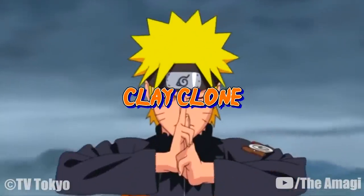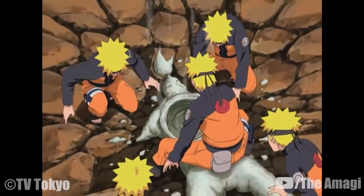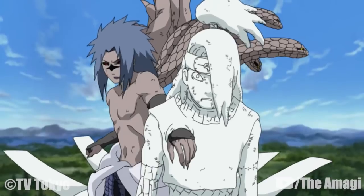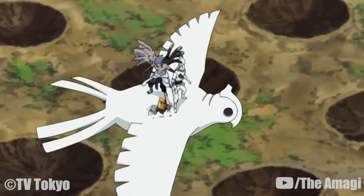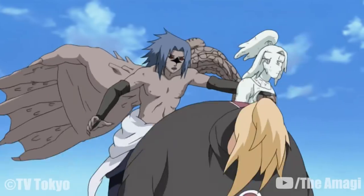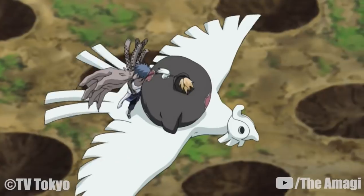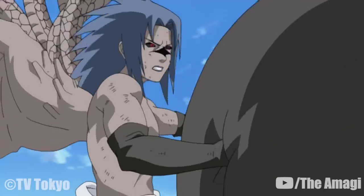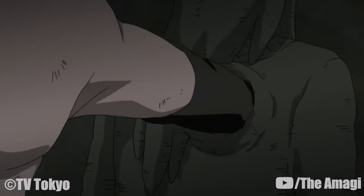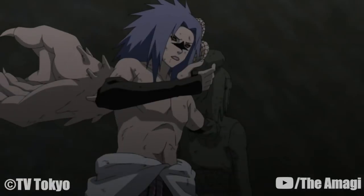Clay Clone: A highly convenient technique characteristic of Deidara. Above most other clone techniques, this clone has a double role — it acts as a substitute and a trap for capturing the enemy. Made from clay, this clone can take attacks and capture the enemy by taking them into its own body. The clone shows its natural shape the instant a body goes through. While the clay changes in hardness, the enemy is skillfully immobilized.